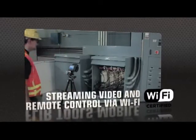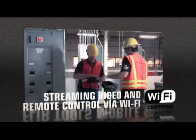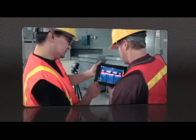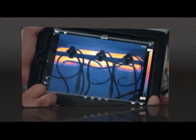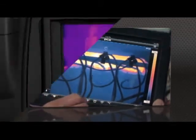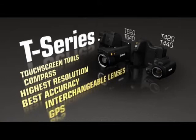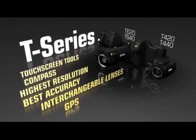FLIR Tools Mobile also lets you stream live video from T-Series cameras and remotely control all their key functions wirelessly, great for monitoring from a distance. Just some of the amazing things that make the new T-Series more flexible than ever to help you get the hero shots and help save the day.